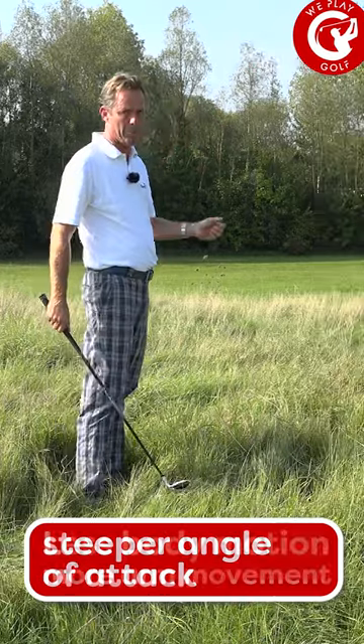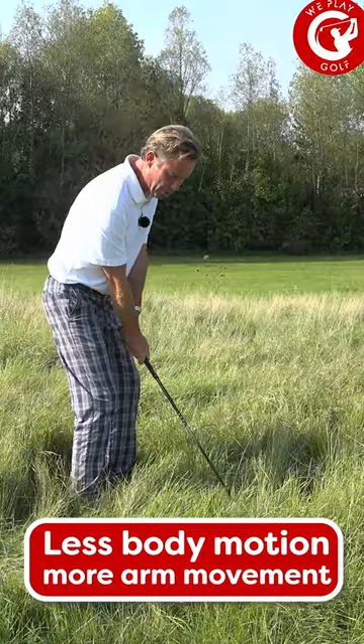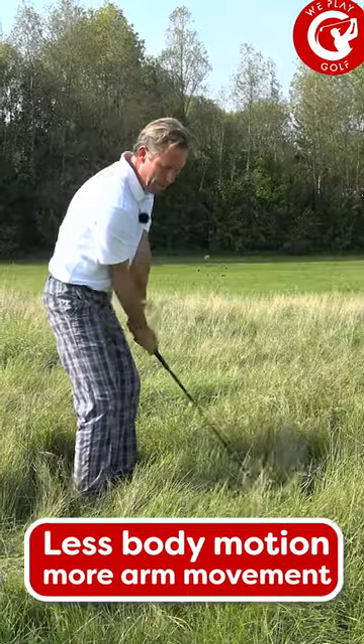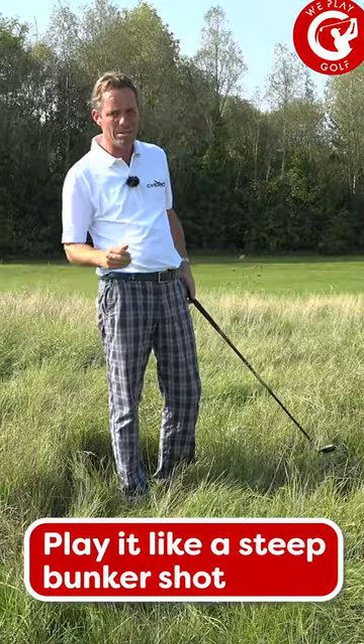I'm not going to use that much body motion, but I'm going to use more the arm action, up and down — just like if you would play a steep bunker shot.